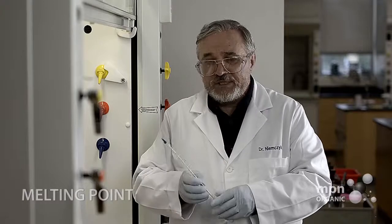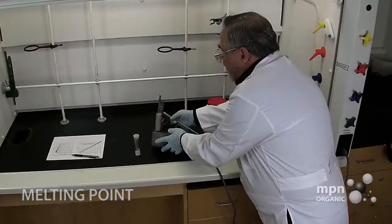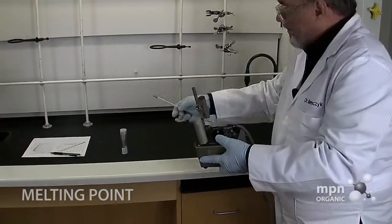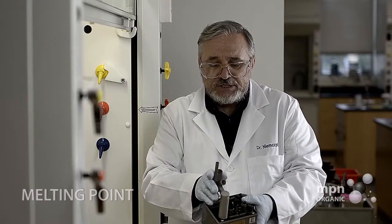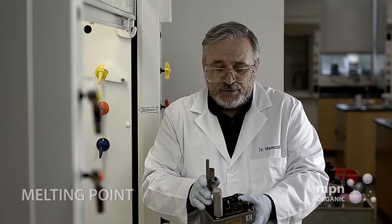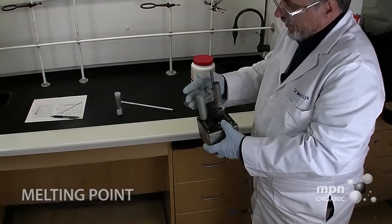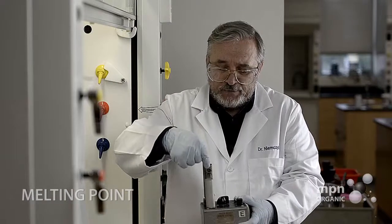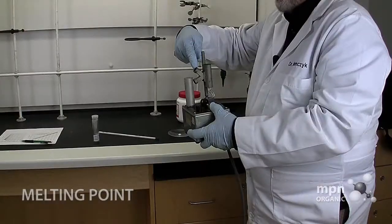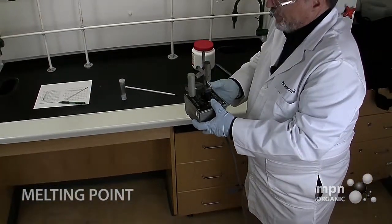The second thing we have to provide is a thermometer. These thermometers are going to fit in what we call the thermometer wells. The MeltTemp is a variac which heats this aluminum bar. We have a light that illuminates the sample chamber right over here, and we can look through a magnifying glass on top that magnifies the bottom of the melting point tube — and therein you can tell whether the sample is melting or not.